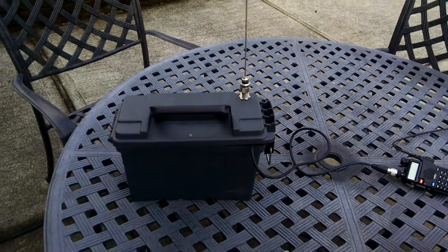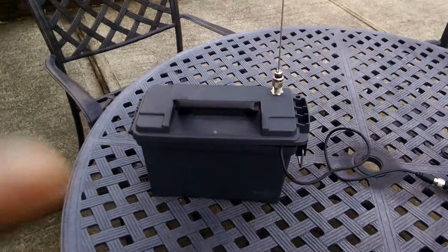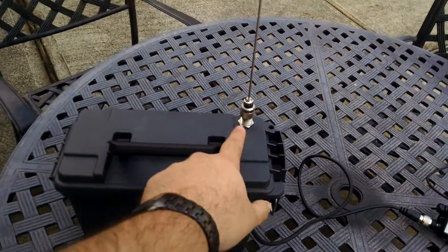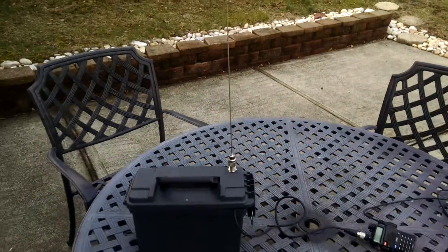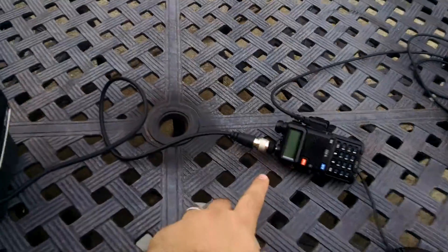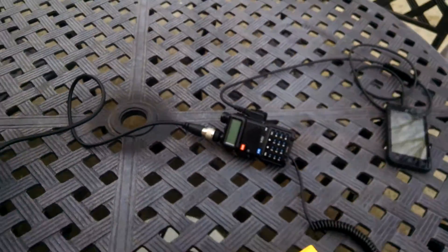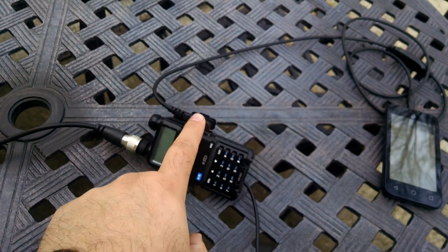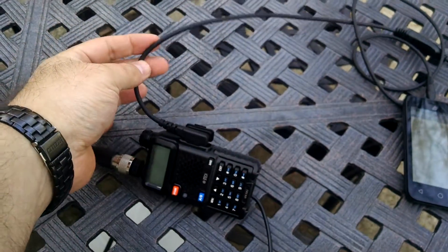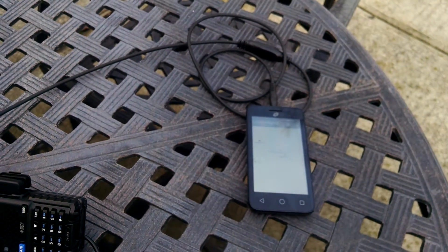We mount everything inside the ammo can. I got a little ammo can from Harbor Freight, got a 2 inch barrel connector, a 2 meter antenna. From the barrel connector we go to the Baofeng. We got the connector over here so we can stick it to a regular jumper.